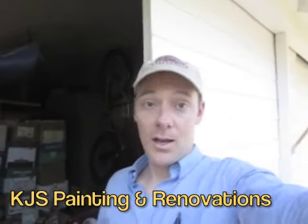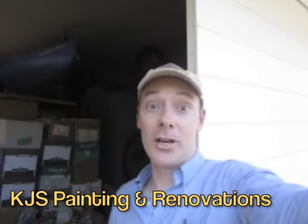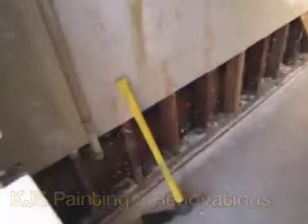Hey there folks, this is Kent once again with KJS Painting and Renovations. We're back once again with another how-to video. This time we are removing some sheetrock. We were here earlier, we removed some sheetrock, and we're going to remove the rest of the sheetrock on this wall today.